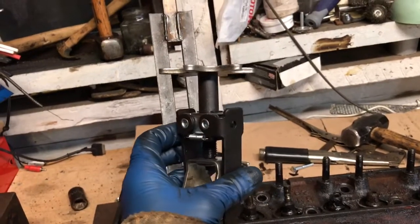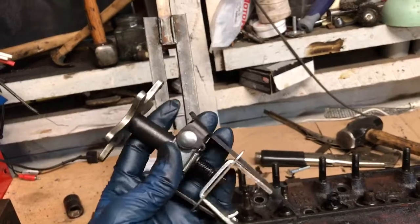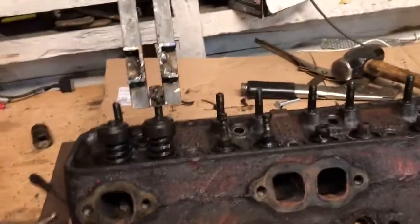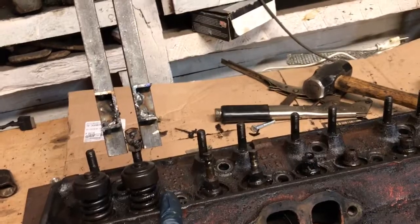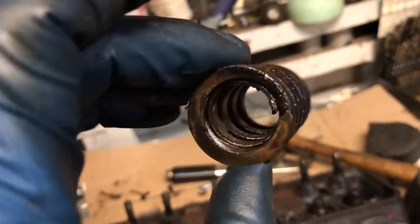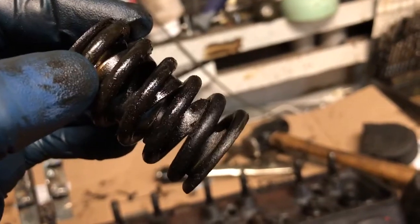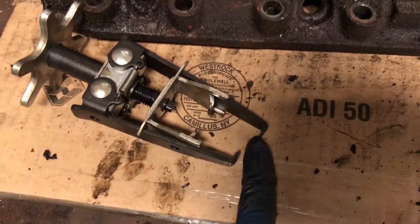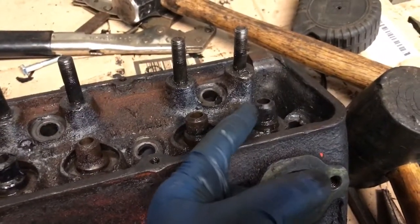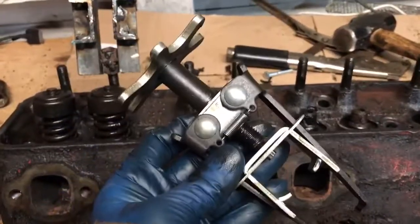This is Harbor Freight's overhead valve spring compressor that they call Universal. Yet I found it actually doesn't work on this Chevy small block head. If you look at the valve springs, they have like a flat spring steel coil inside of it. It makes it very difficult for those little arms to get in there, and when they do, these little arms that have to grasp the spring tend to hit these guides. So altogether, not the best tool for this job.